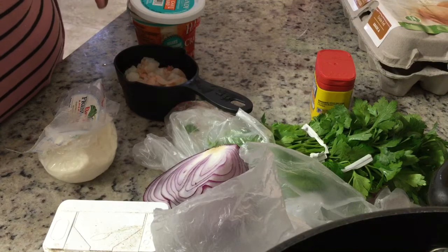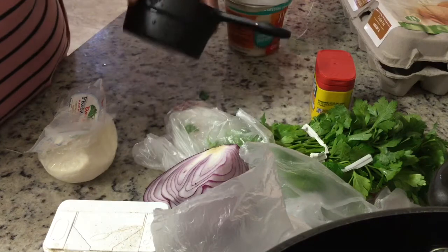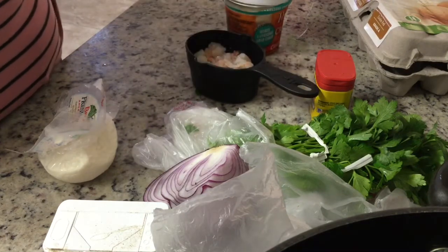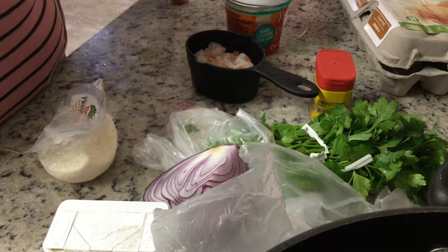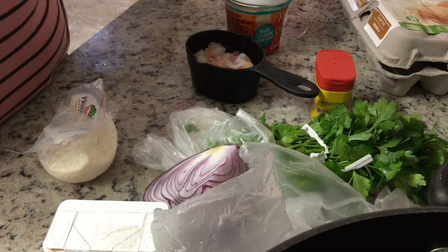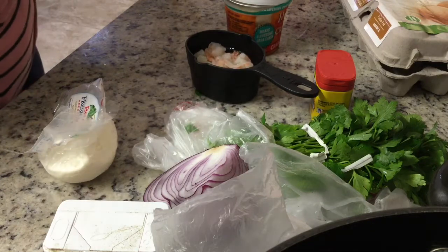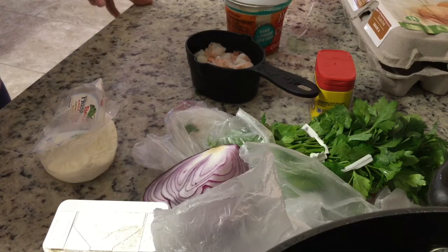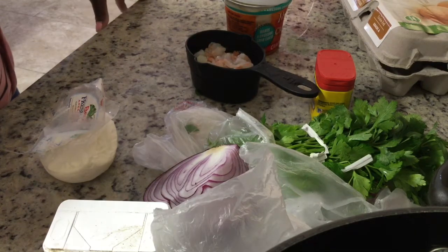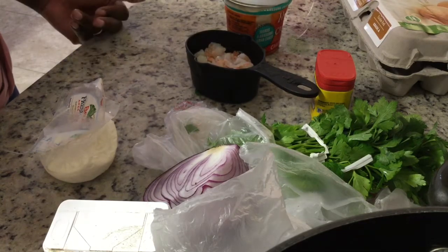All you need to make this is some crab meat, a half cup or a cup of shrimp. Everything I use, because I have gastritis, is wild caught or grass-fed. I don't eat red meat. Everything I eat is pretty much organic, really healthy. I eat vegan most of the time, but every once in a while I'll eat this.